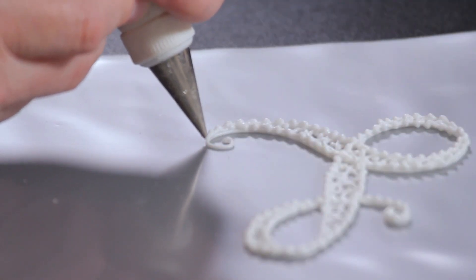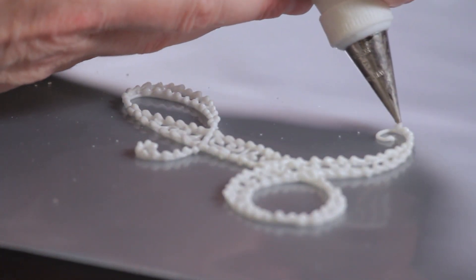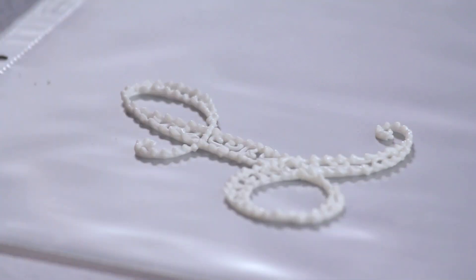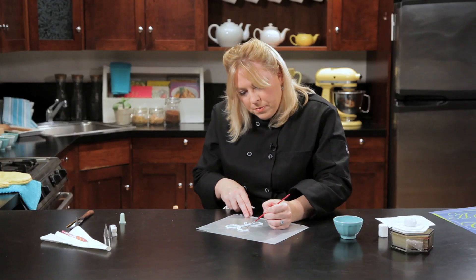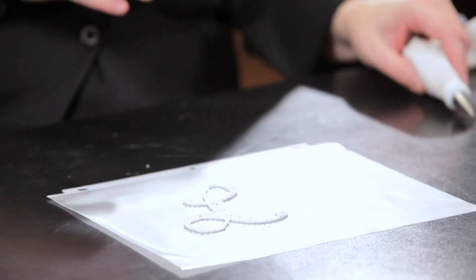I'm going to do that last little section of the L now — come around and we've just got maybe three more shells. There we go. So this is your piped filigree L. We're going to let it sit and dry for a little.